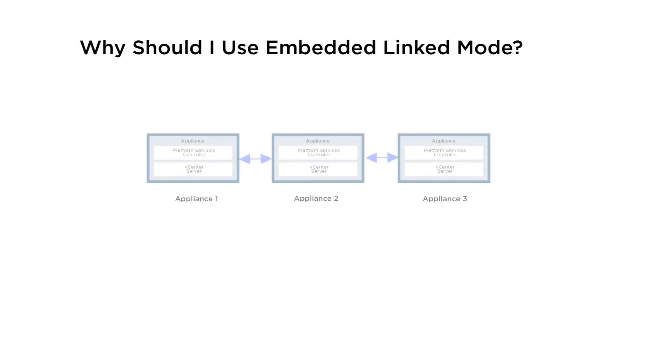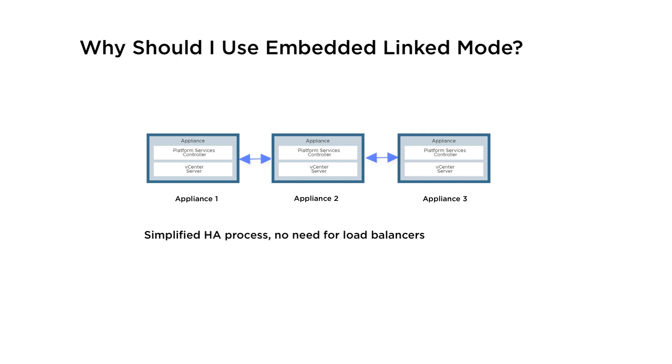Unlike the Enhanced Link Mode model, the Embedded Link Mode model does not contain external platform services controllers, thus providing a more simplified domain architecture. It also provides a more simplified HA process, removing the need for load balancers.